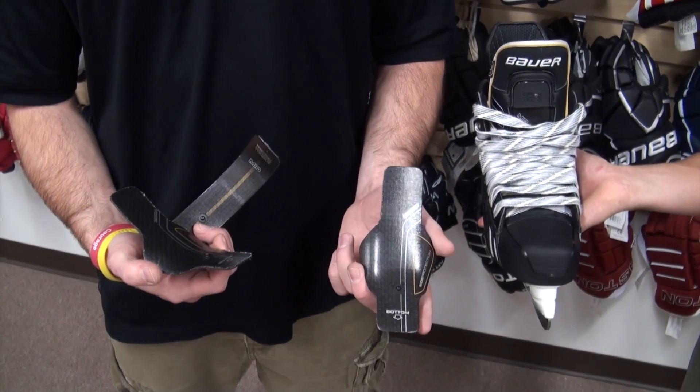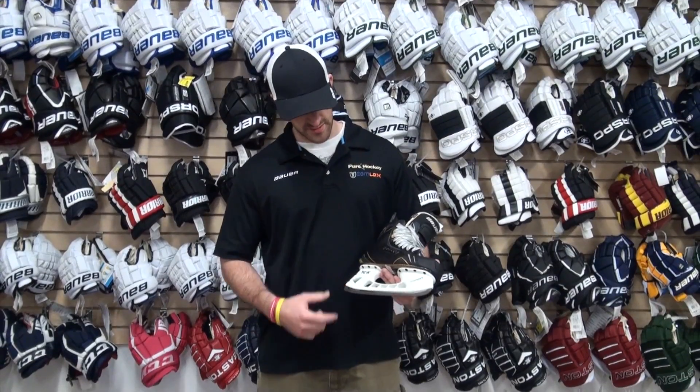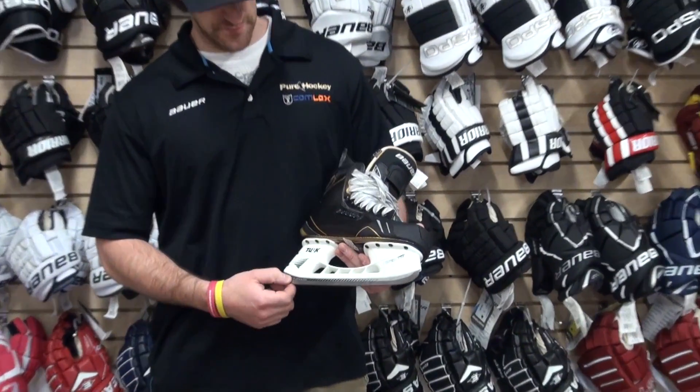Last year's was a little bit more narrow; this year's a little bit wider for comfort. Returning from last year's skate, we get the same LS2 holder and Fusion Steel setup.